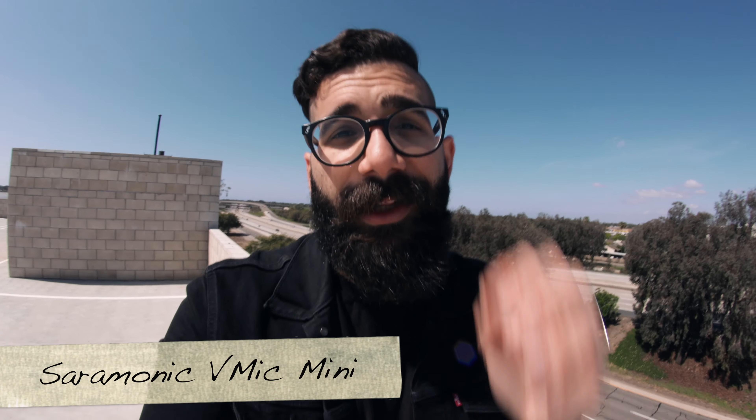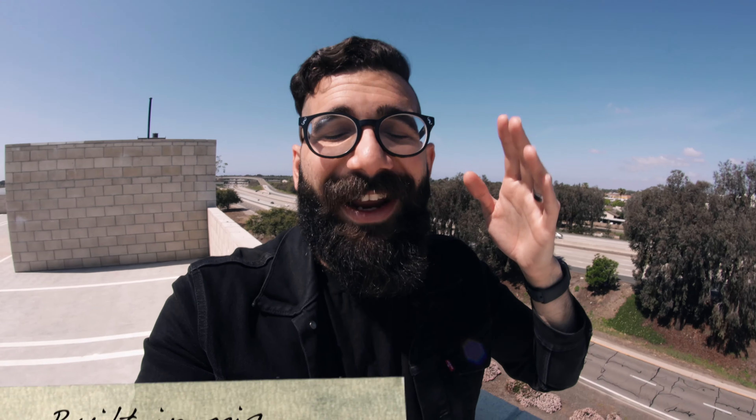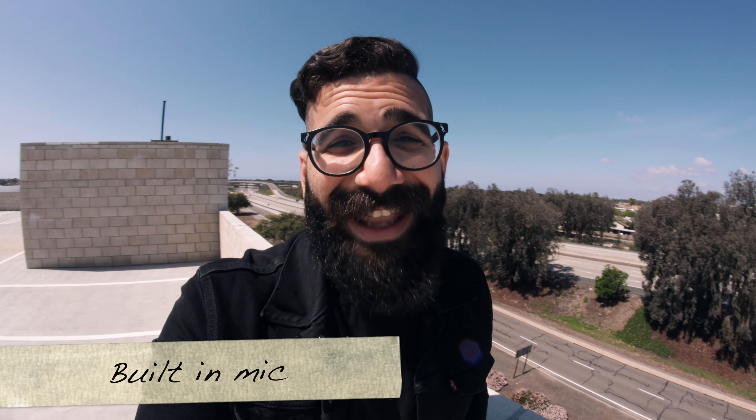The freeway is right behind me — it's getting a little hot and I'm starting to break a sweat. The audio you're picking up right now is coming from the Saramonic V-Mic Mini plugged directly into the Canon EOS R, and this is the audio from the built-in microphone on the Canon EOS R. When we switch back to the Saramonic V-Mic Mini, we should be getting better isolation with my voice, especially since I'm super close to the camera.